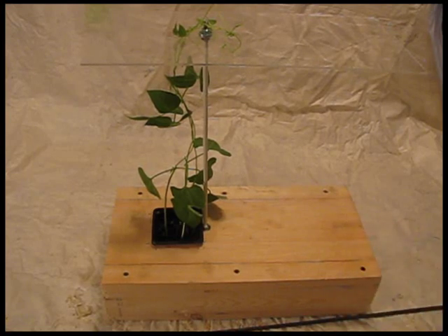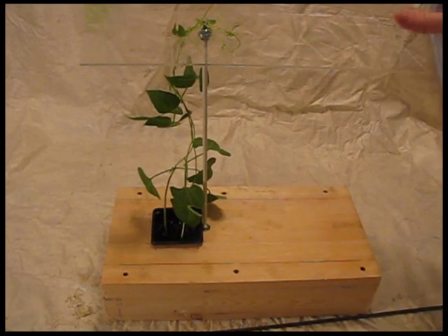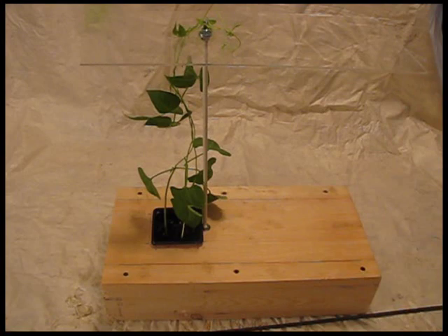Now I do the diorama terrain materials both up here and down here, and then I will have to do the miniatures — the figures that go in here: Jack, the giant, and the goose, and of course the golden egg.